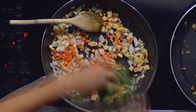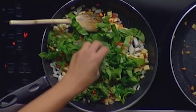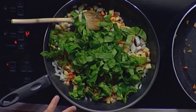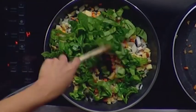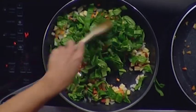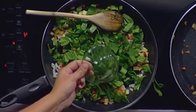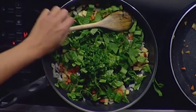Once the onions get translucent, add in some fresh chopped spinach. It looks like a lot, but as it warms up over a couple of minutes it will wilt down to about half the size. Cook that up and finish it off with some fresh parsley. Through the magic of TV, it looks something like this — you can really see how it melts down.